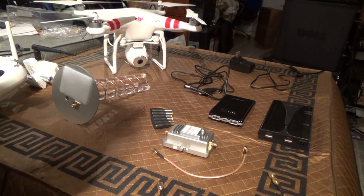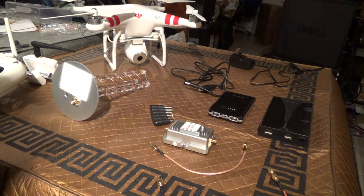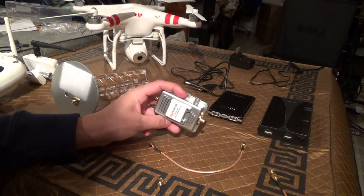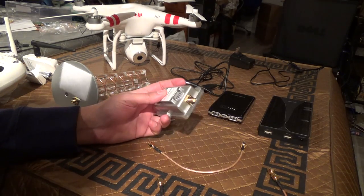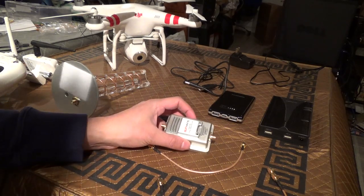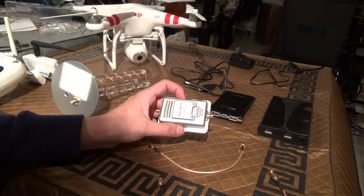Hello, this video is going to be about adding amplification to your Phantom 2 Vision Wi-Fi range extender. This will work with any Wi-Fi, whether it be the range extender that comes with your Phantom or the third-party repeater as discussed in another video I have.